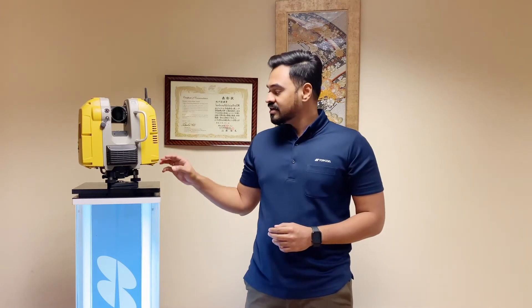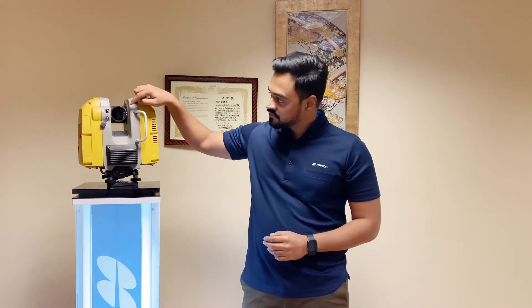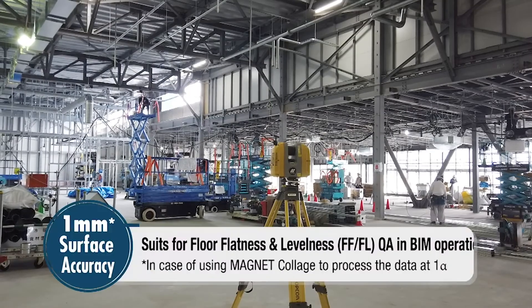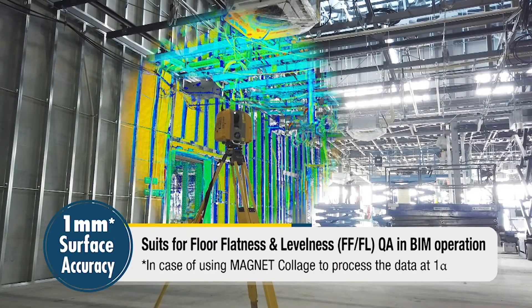Another key feature of the GLS 2200 is that it has an auto height measurement. You can measure the height of the instrument from the center of the telescope to the survey point automatically by just clicking one button. This instrument also has a surface accuracy of one millimeter, giving you very high quality and highly accurate scan data in the field.